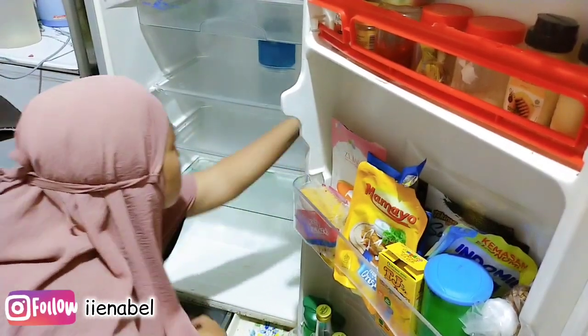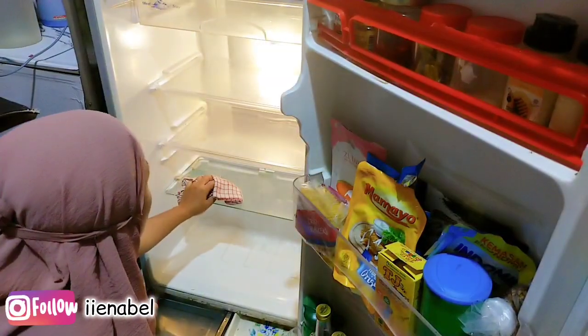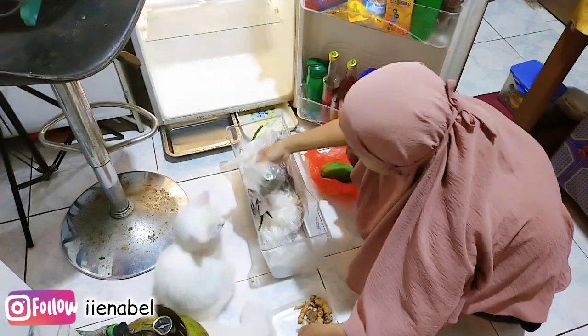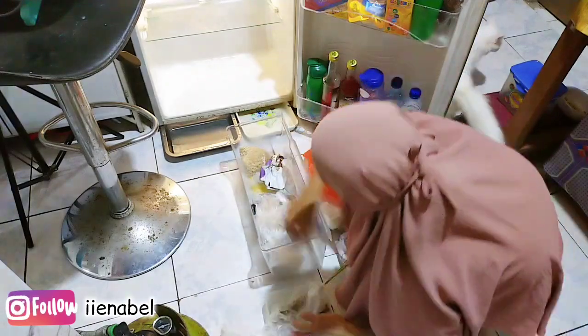Nah ini sebenarnya kulkas aku mati ya lampunya. Tiba-tiba pas aku lagi bersihin kulkas, lampunya tiba-tiba hidup teman-teman. Gak tahu aku kepencet apa gitu. Jadi hidup lagi, alhamdulillah banget, lampu kulkas aku jadi hidup kembali.